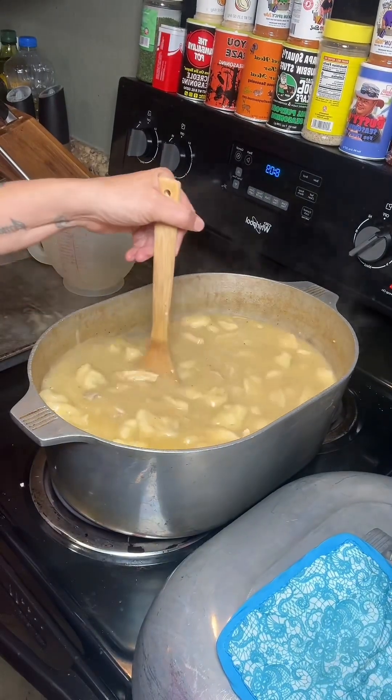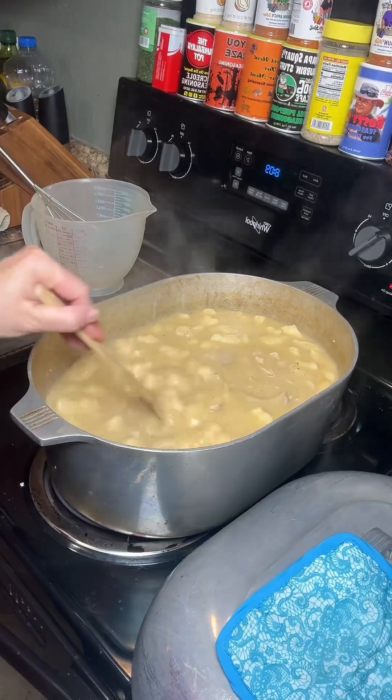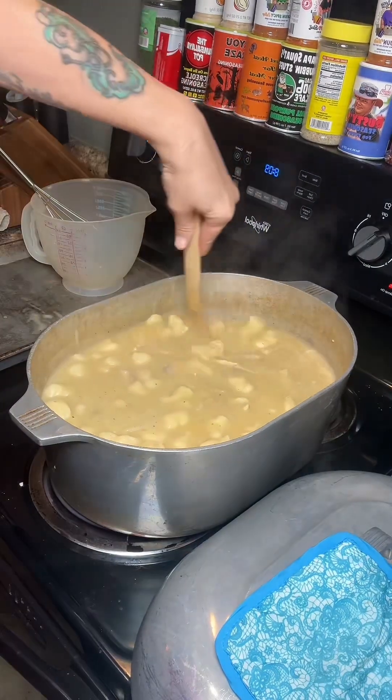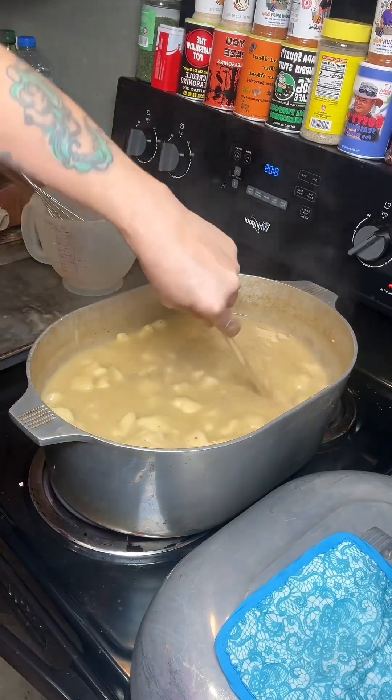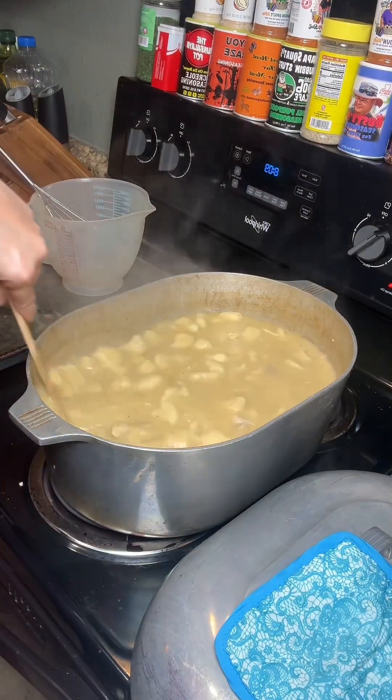All right, y'all, that's a wrap. You see how thick that is after it simmered for a while and all the dumplings started sinking — that's when you know it's done. You just cut one in half and it's kind of bready in the middle. It's all the way cooked, it's not raw dough.